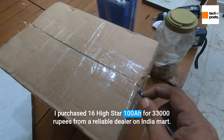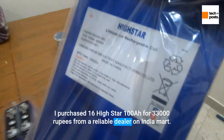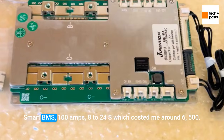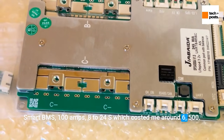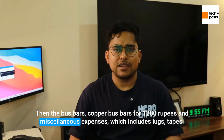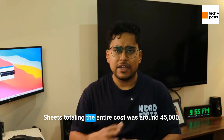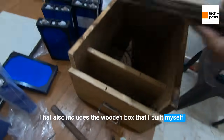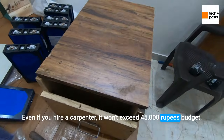I purchased 16 high-star 100 AH cells for 33,000 rupees from a reliable dealer on India Mart. Then the BMS — I chose the JBD smart BMS, 100 amps, 8-24s, which cost around 6,500 rupees. Copper busbars came to 1,280 rupees, plus miscellaneous expenses including lugs, tapes, and sheets. The total cost was around 45,000 rupees, including the wooden box I built myself. Even if you hire a carpenter, it won't exceed 45,000.